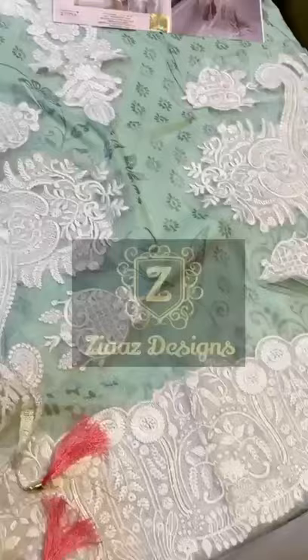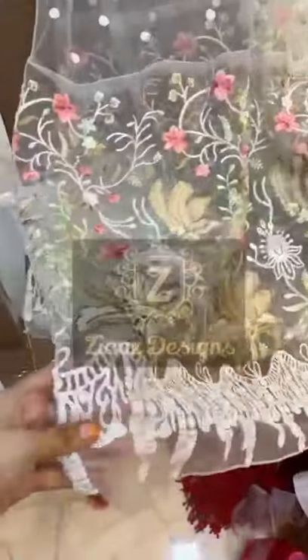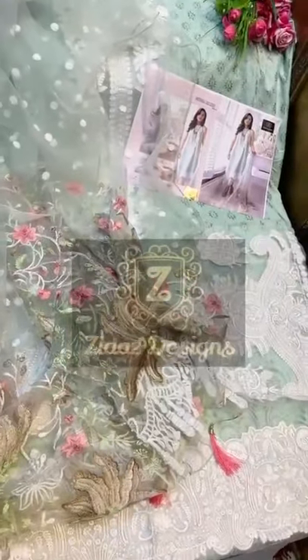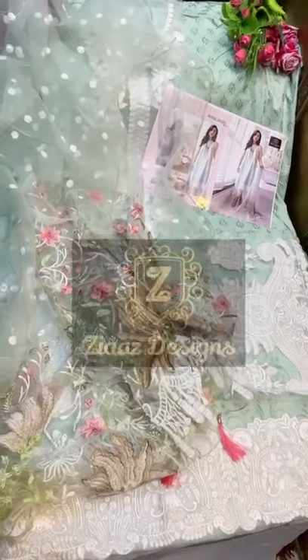Next to the original piece by Zia's as always, and a very heavy knit dupatta with sequence embroidery all over. Just see the look of the dupatta — it is so beautiful and so heavy. As the model piece by Zia's design lines.